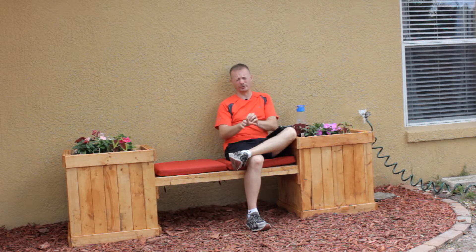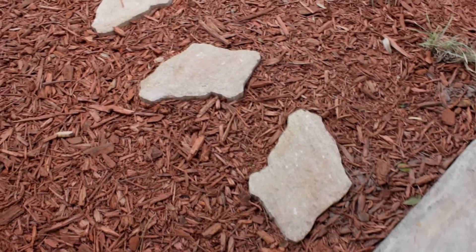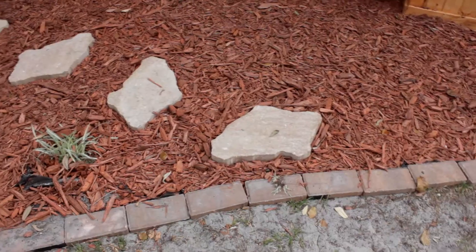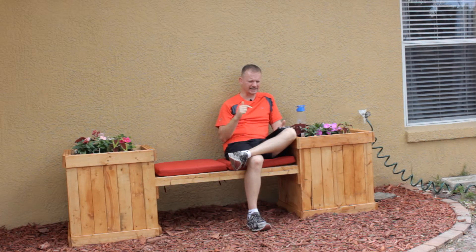I did go to the home improvement store and pick up a couple of these paver stones that you see here. I thought they looked really nice — a bit different from the regular square ones.